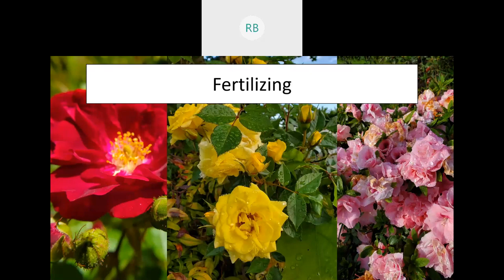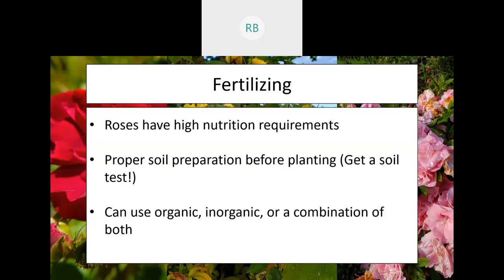Now fertilizer — this one is always a big question. Some people don't believe in using fertilizer, but in the case of roses, roses are very heavy feeders. You need to fertilize your roses. Roses have high nutrition requirements, and before you even put a single plant in the ground, get your soil tested. If you've been at one of my programs before, you're probably tired of hearing me say this, but it is one of the best, smartest steps that you can take. Your extension educators in your counties will also be able to help you with this.